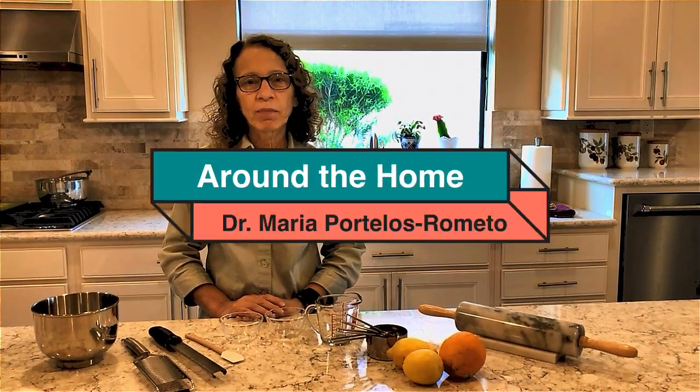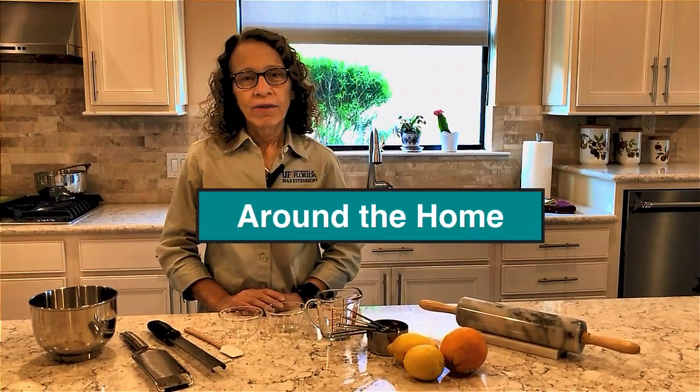Hello, I'm Dr. Maria Portellos-Rumito from the UF-IFAS Extension Office here in Sarasota County. Today we are going to talk about zesting — zesting lemons and oranges.